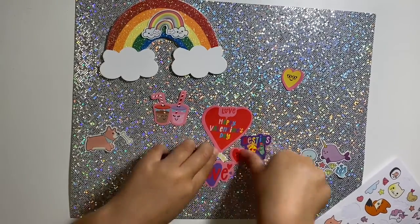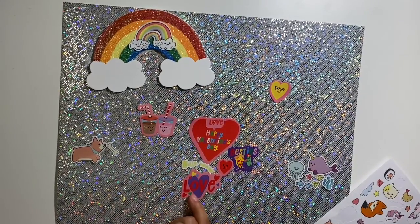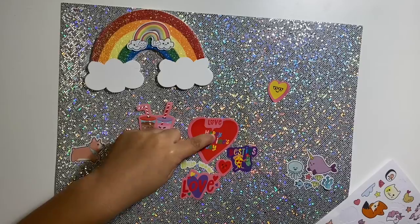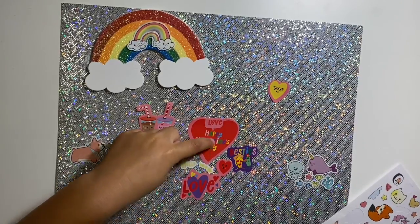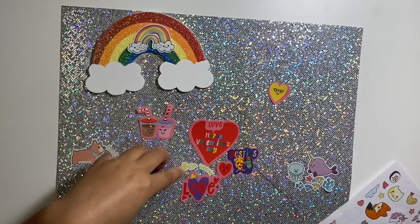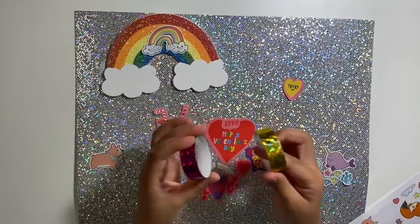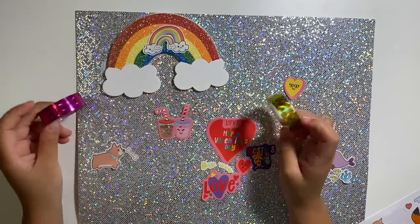So what does this say? Love. Happy Valentine's Day! So we have some pretty tape — we got some golden and some pink. Let's get taping.